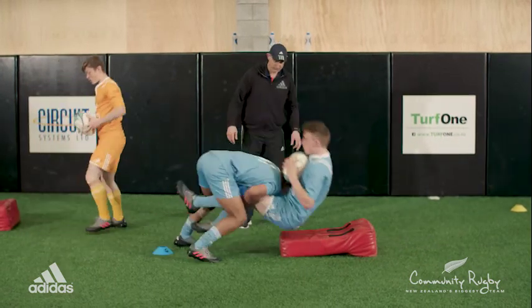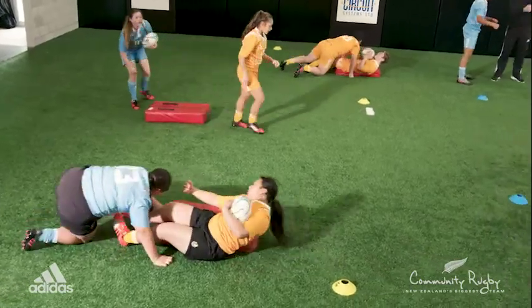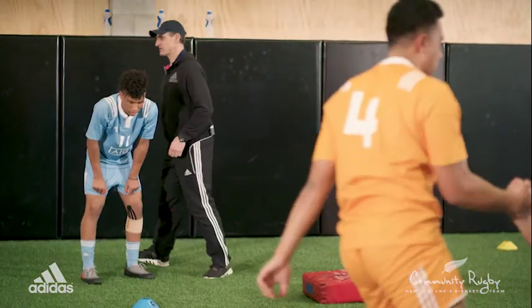Stay low, stay low and then drive through there. You'll get away from all that lifting. Just keep your body low, keep through your hips, keep low.